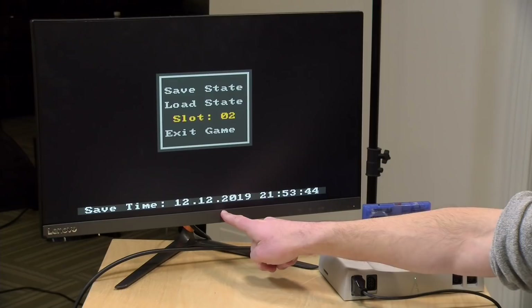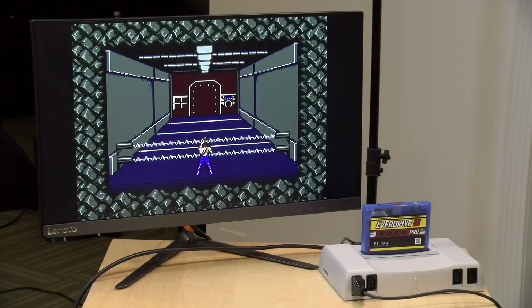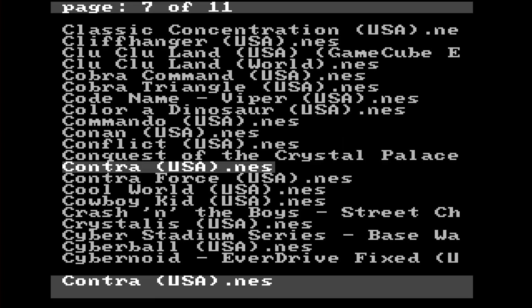Another cool thing with the EverDrive Pro is that it also keeps a timestamp as to when you saved, because there's a real-time clock built into this cartridge — and again, that's not on the old one. So you can see when you made that save state to make sure you've got the one you want to go to. You can load any save state back up, and it's really neat to be able to do this on original hardware and get functions that you might experience on modern hardware on something that is now three decades old.